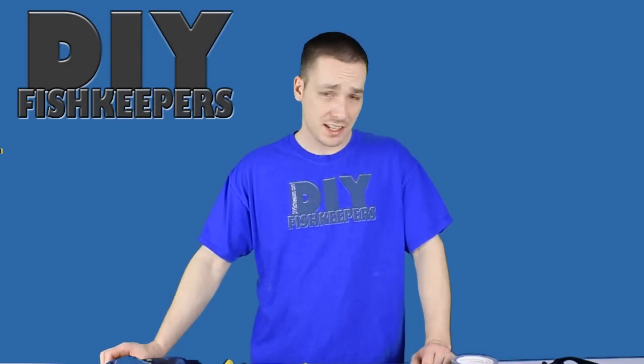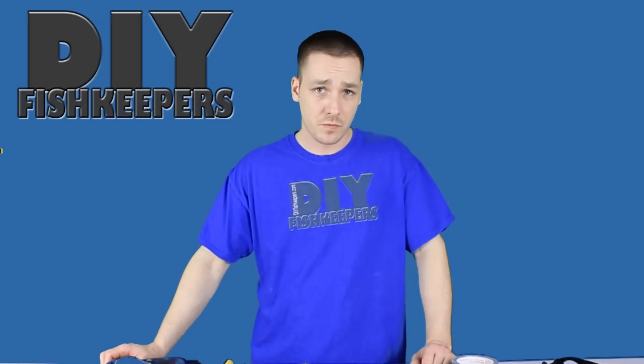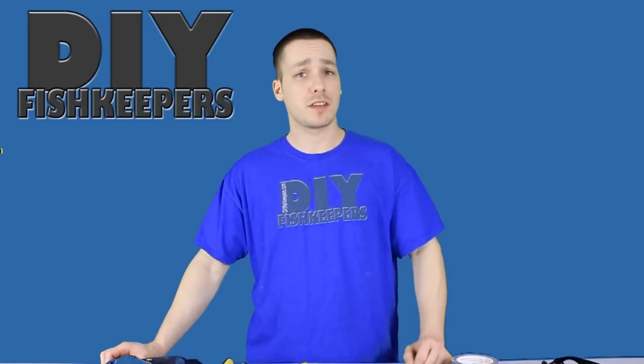Anyways guys, that's how I drill a glass aquarium. I hope you guys find something useful in this video. I definitely want to thank you for watching and we'll see you next time.